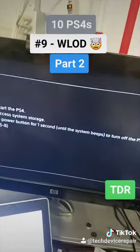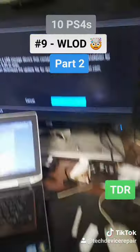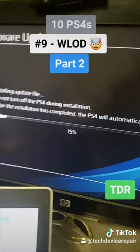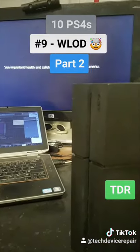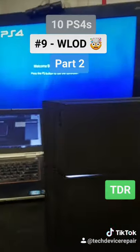We got the board running. We're installing the system software now — 1080i is working, and now it's doing the second phase of the installation process. Number nine is officially repaired! Finally got this one done as well.